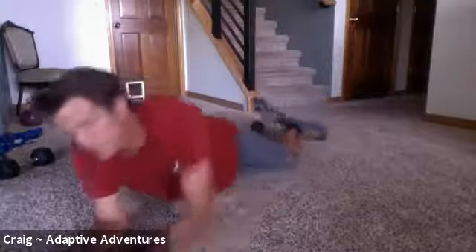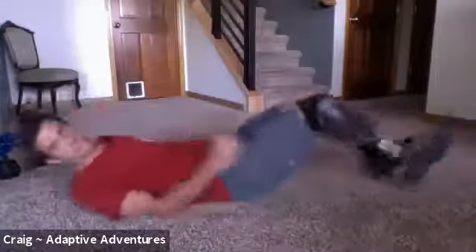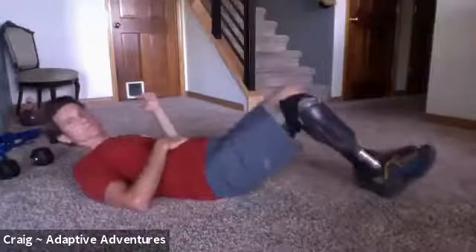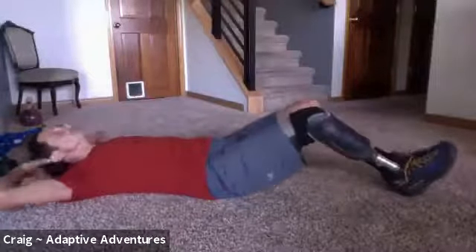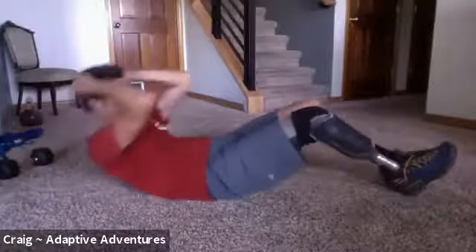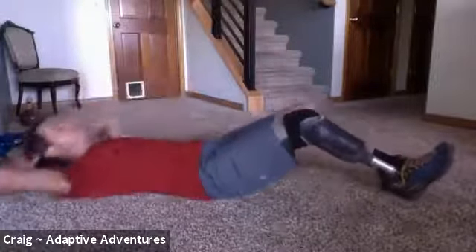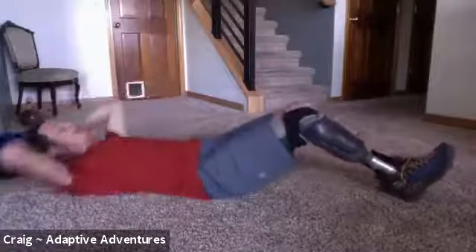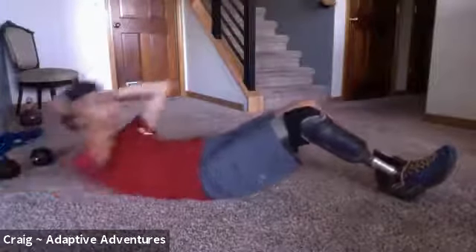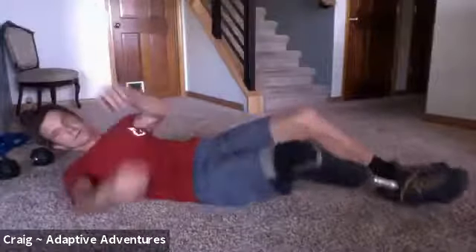Now we're going to do our regular crunches. Seated, you're doing the twist crunches. 10 of these — hold it at the top for a second. Here we go: one, two, three, four, five, six, seven, eight, nine, ten. Awesome.